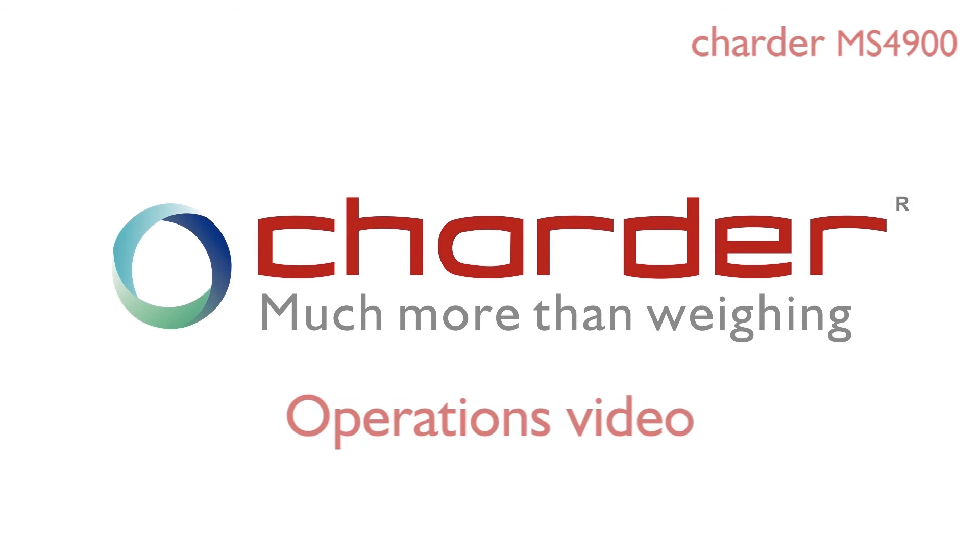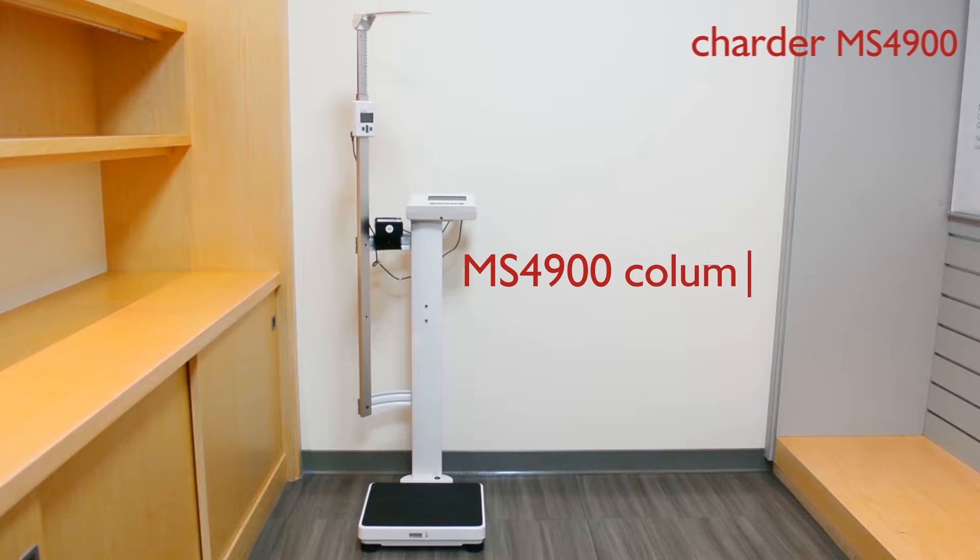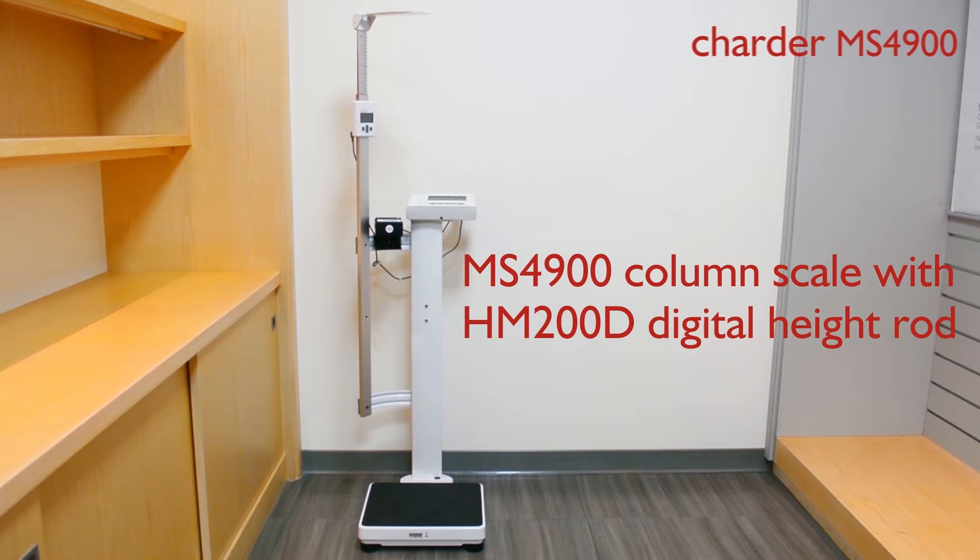Charder model MS4900, digital column scale with casters for easy movement, is designed for hospital and clinical use. The following settings are quick start guides.